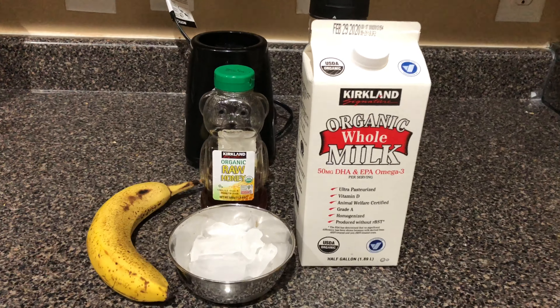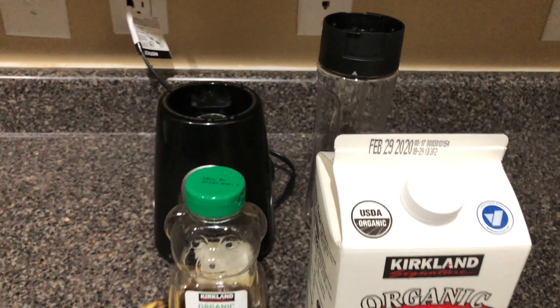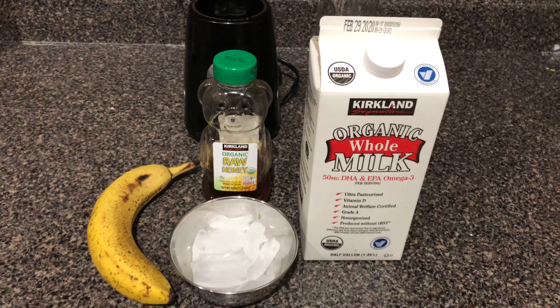In this case, I am going to use organic whole milk, banana, honey, and ice pieces. I am going to take a few pieces.